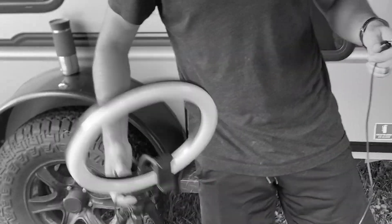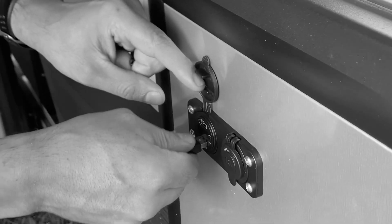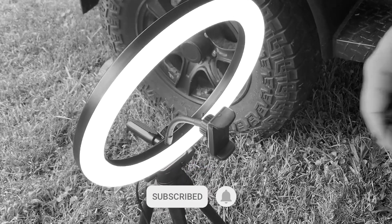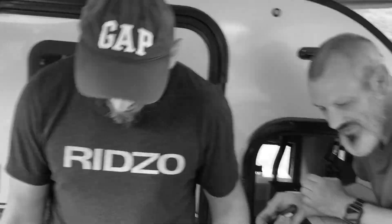Moment of truth. We're going to use this fancy light to see if it actually works. This is on a three volt — it has to be in the big one. Do you like that, buddy?